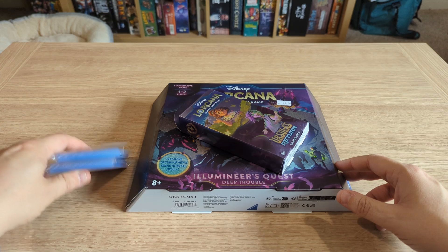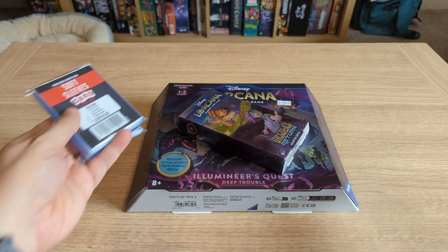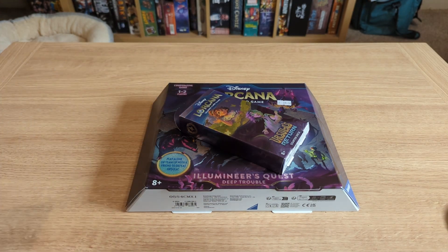Shout out to my local friendly gaming store, Langdon Games in Ipswich. They hooked me up with all of these products. Always love to help and support a local business, particularly a local gaming store. So if you are in the area, highly recommended.